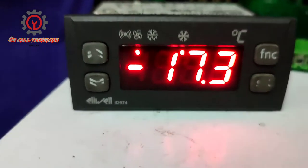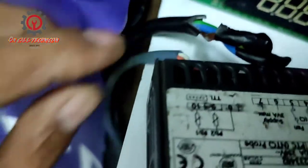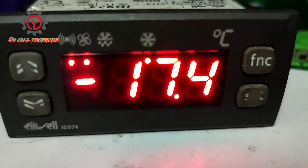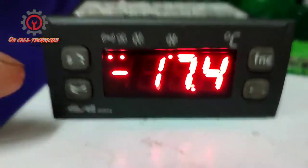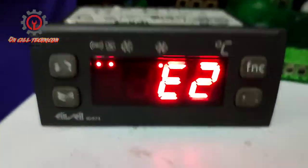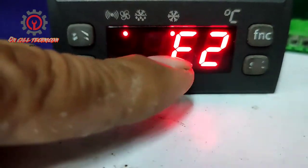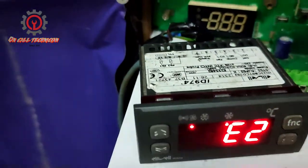To fix this issue, install an additional NTC sensor. Right now I only have one sensor installed, but this unit supports two sensors: PB1 and PB2. I'm using it for chiller purposes and want to disable the PB2 probe sensor, which is why I didn't install a sensor for the evaporator. This control can work with one sensor, but for freezer purposes you need two sensors.